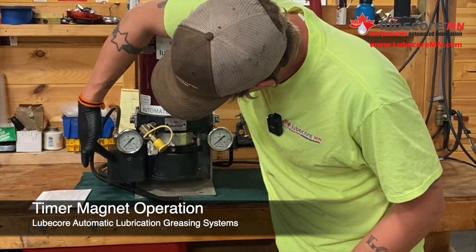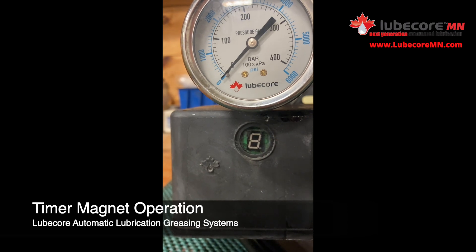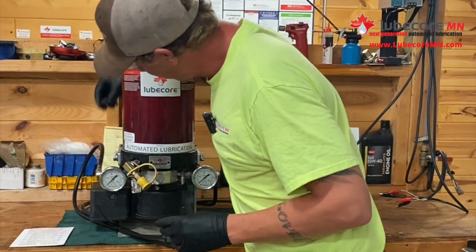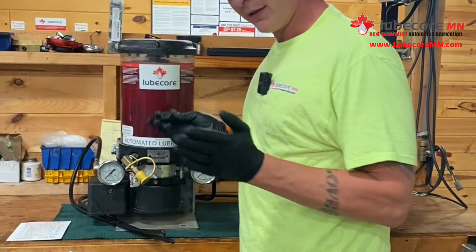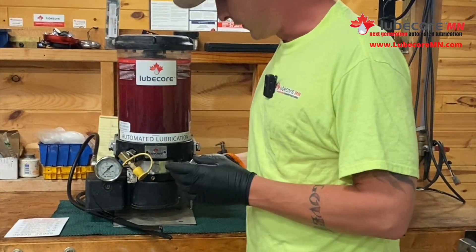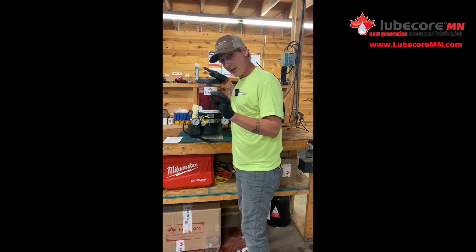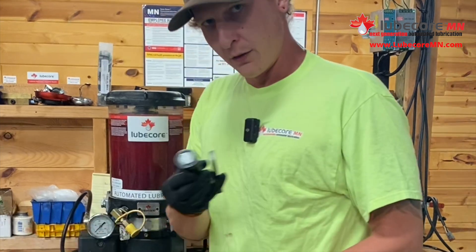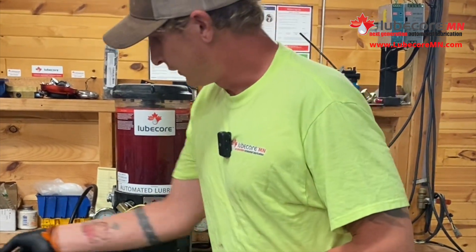Right here you'll notice the LubeCore leaf. That is where the sensor is to catch your magnet. Most of these come with a magnet on the side, depending on if you ordered it or had it installed. It doesn't need to be a certain magnet — you can use this magnet, or if you have a flashlight with a magnet in it, it works just the same.